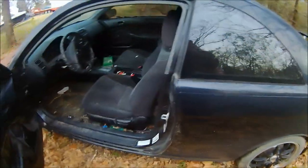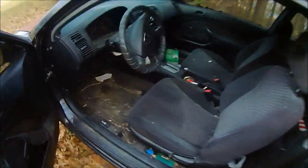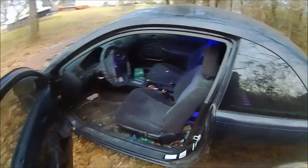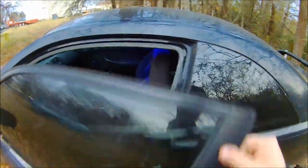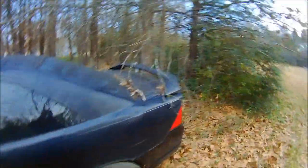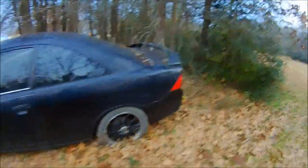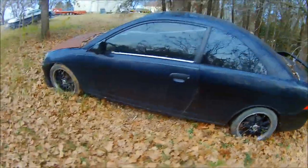My sister and I split the cost of the engine and my grandma went in on it also. I'm going to focus on doing the engine swap, and then my little sister is going to come up to the shop and clean the inside and the trunk of the car out. Once it's done and running, we're going to take it up to the car wash and clean it up, since it's been sitting in one spot for about two years.